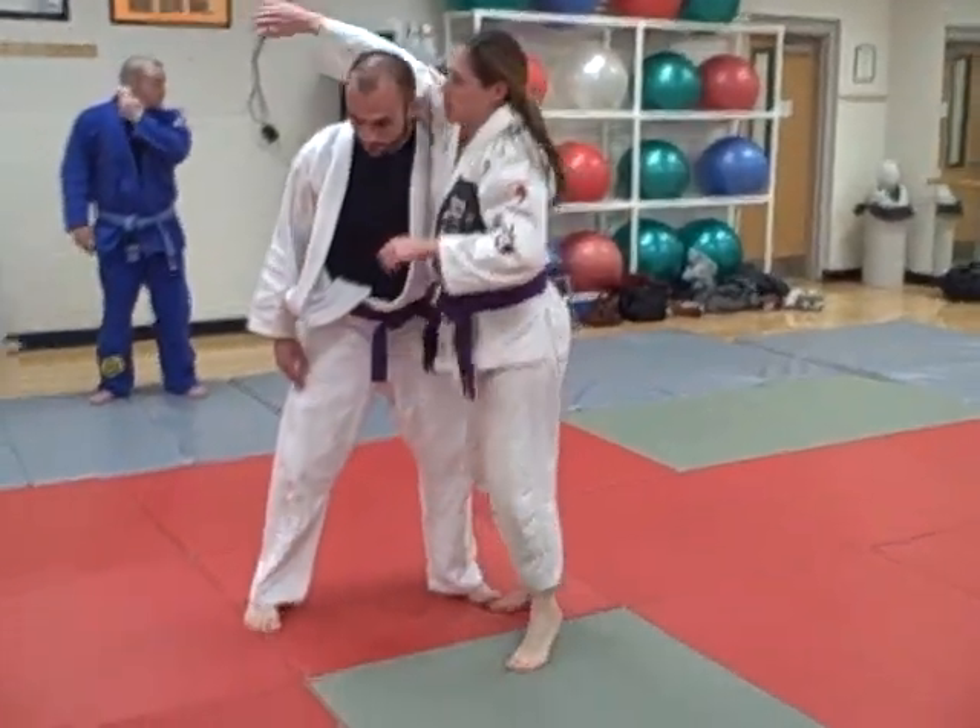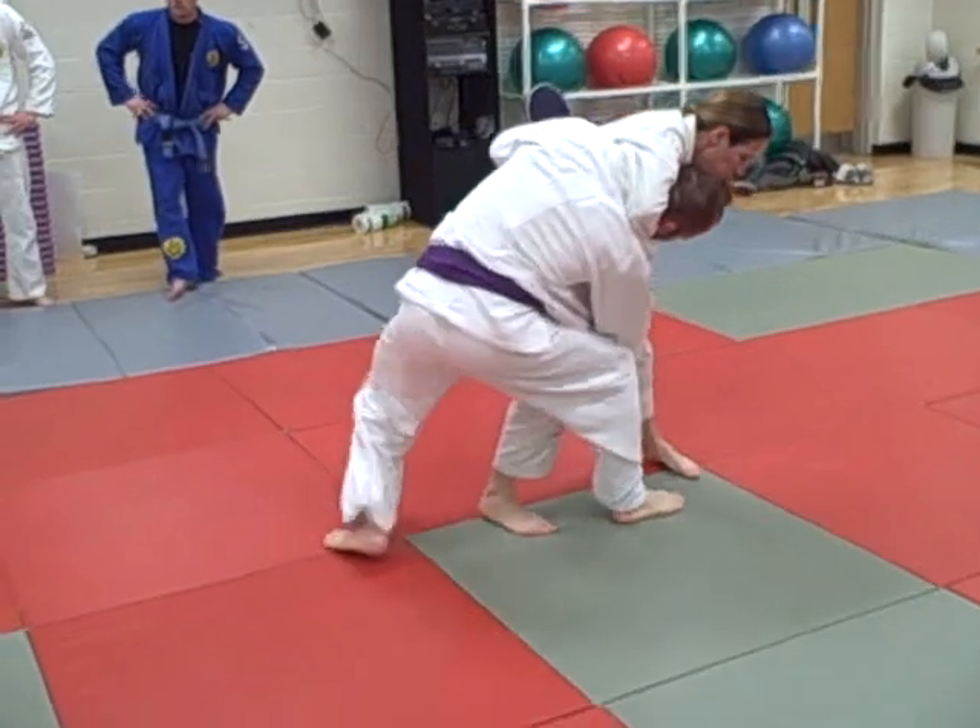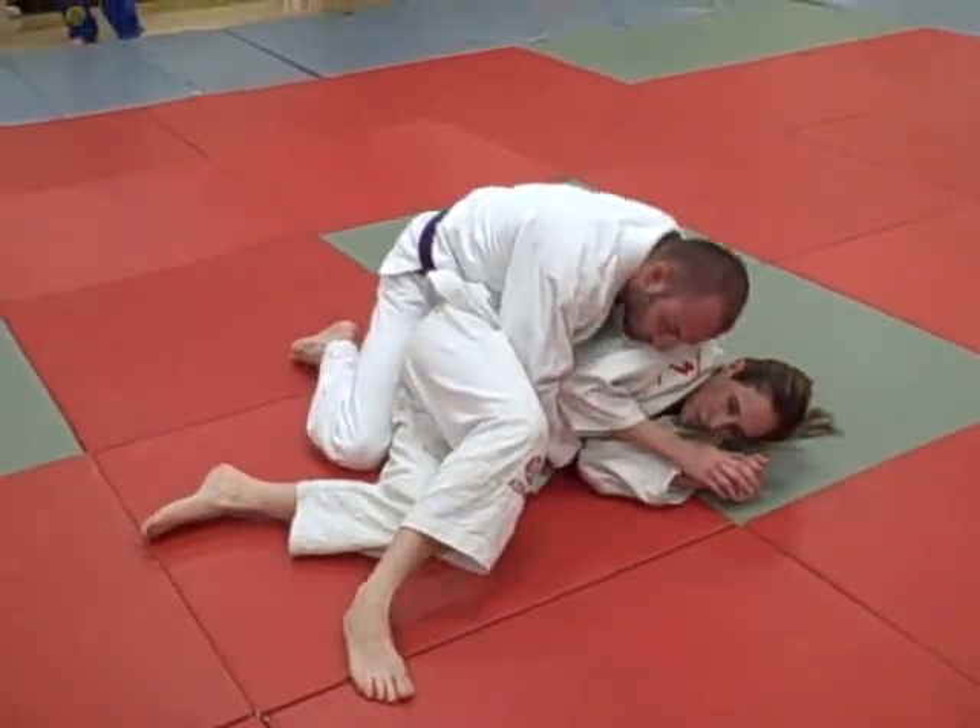Number three: like the head throw energy, turning around — make sure you take side control.